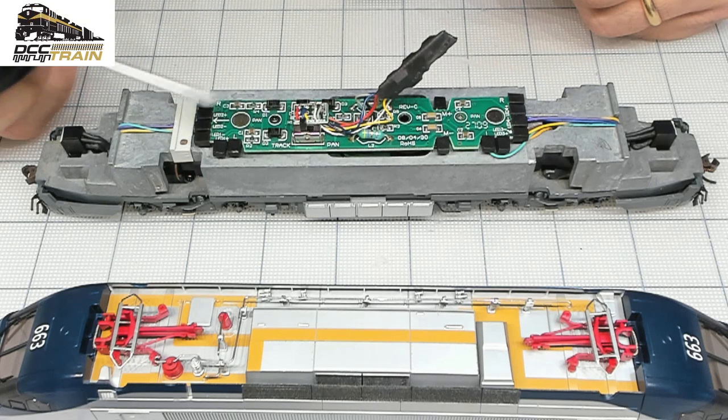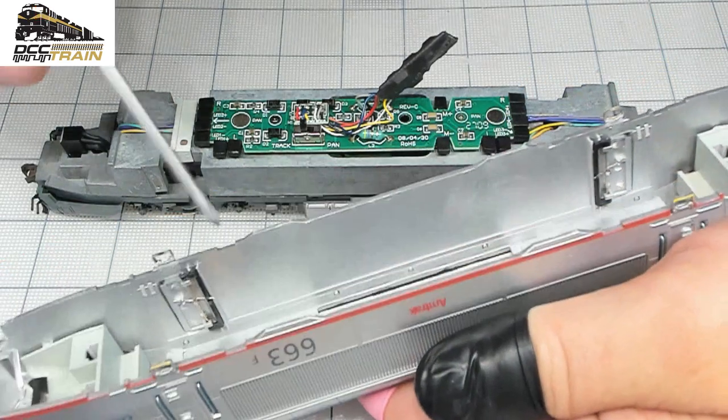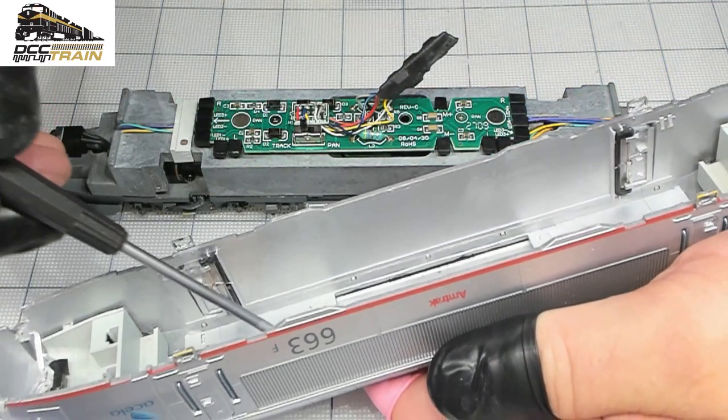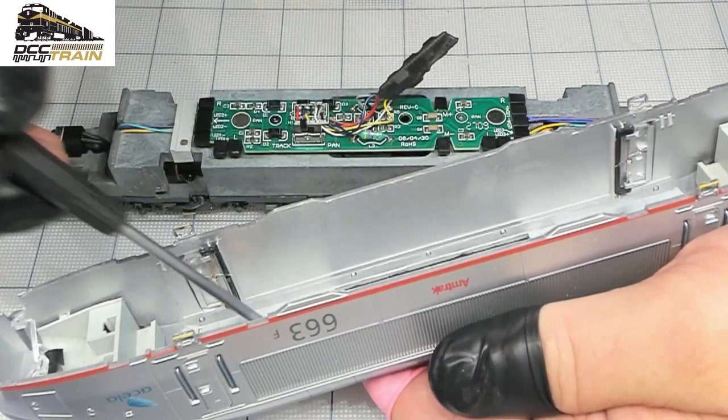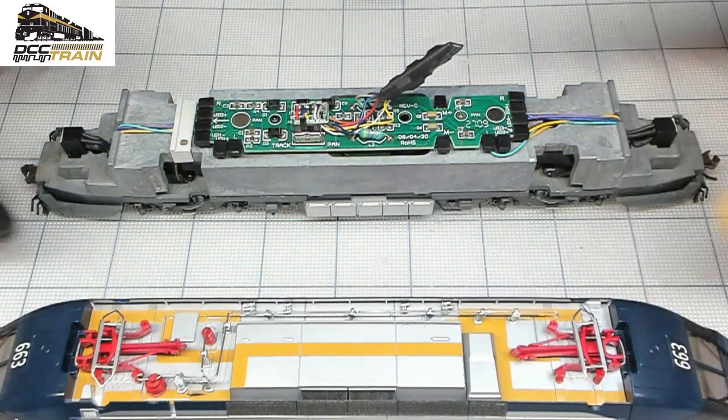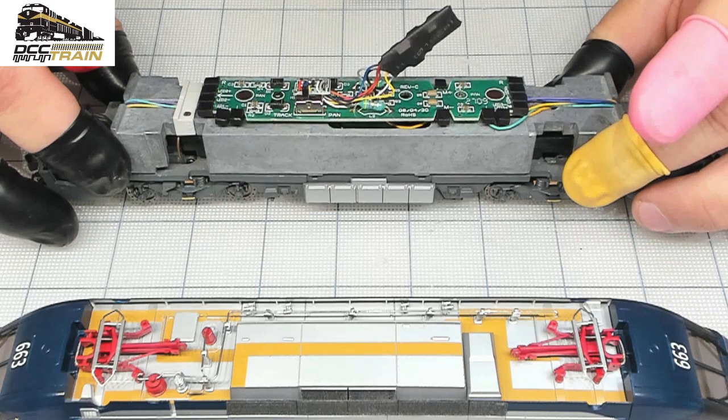I'll solder a wire from here to here — the contact can be good quality but it's soft. Solder from point to point and manage the wire — that's what I'm going to do. That's gonna work better.